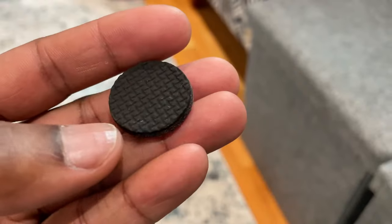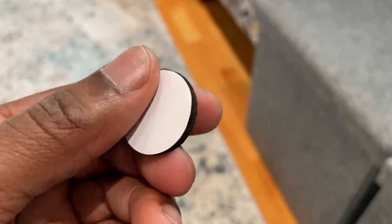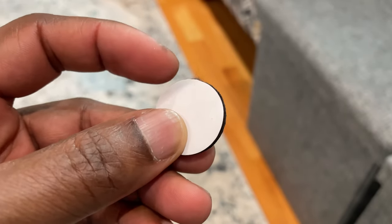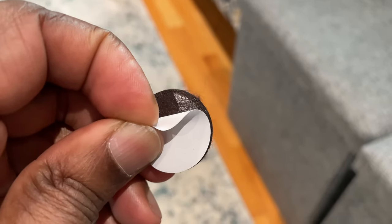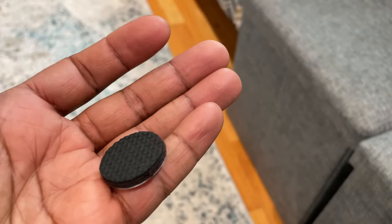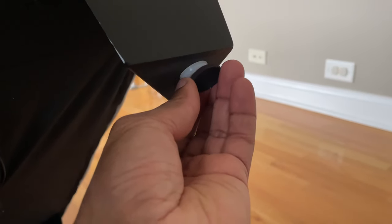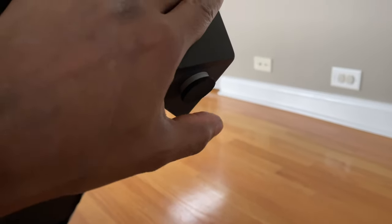They really do the job — two thumbs up. This rubber pad will work in between the couch foot and the floor — they just peel and stick. As you can see, they're easy to install; you just place them by pressure.